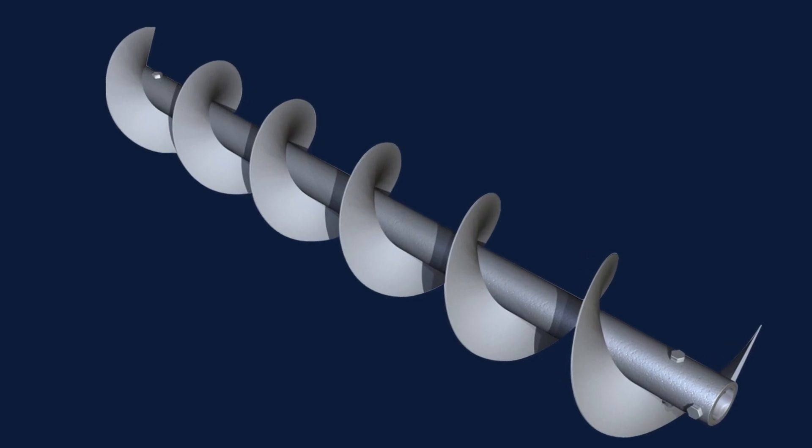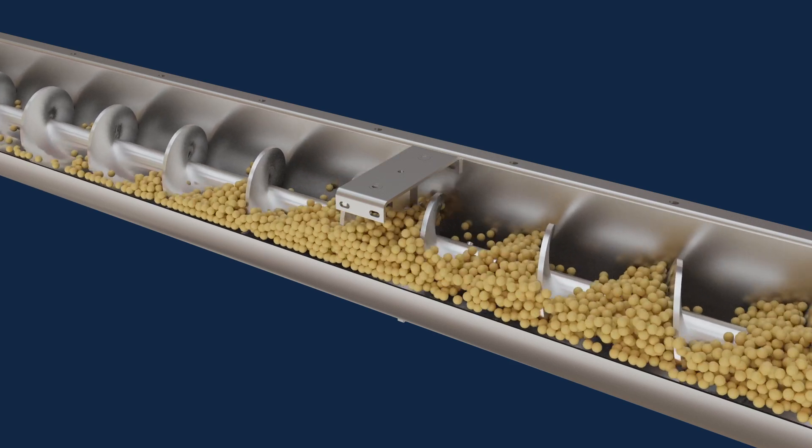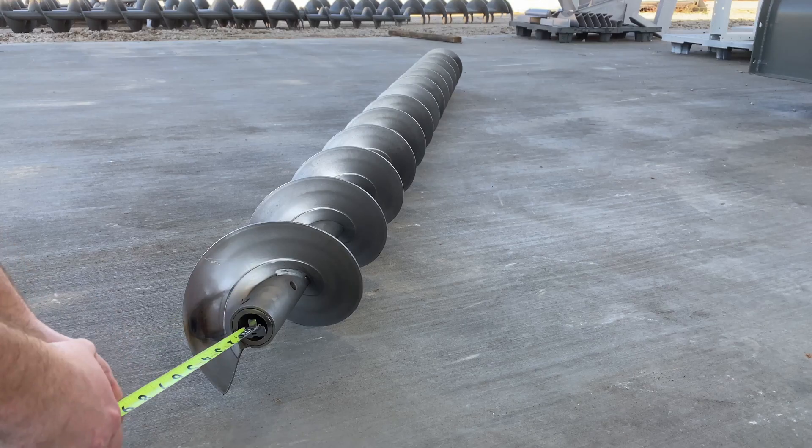How to measure a screw for replacement. The screw is the rotating element in a screw conveyor, moving bulk materials from point A to point B. Determining the critical dimensions of the screw is required for proper replacement.